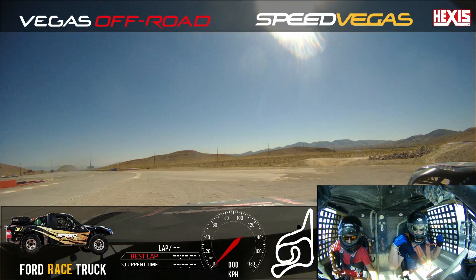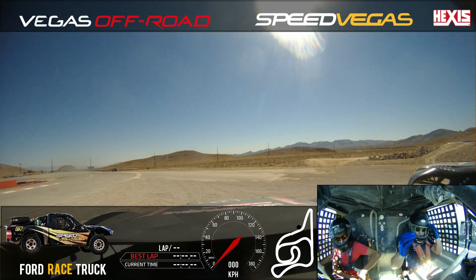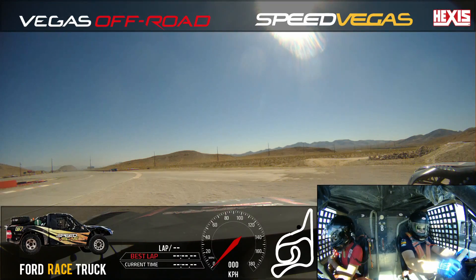I can barely hear you. Go to first gear. Okay. Little bit of throttle. Let's roll on out. Straight forward. Nice and slow. Let off the brake and throttle.